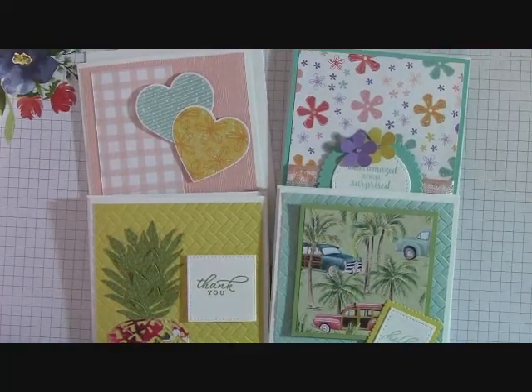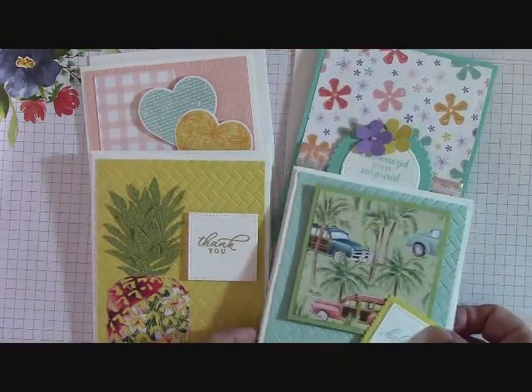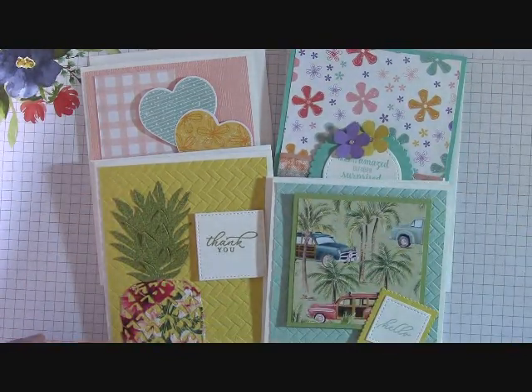Hello everyone. Joanne with stampinginthevalley.com and welcome to my craft room. It's time for my Happy Crafting Card Kit class for the month of February. And these are the four designs that I've come up with.